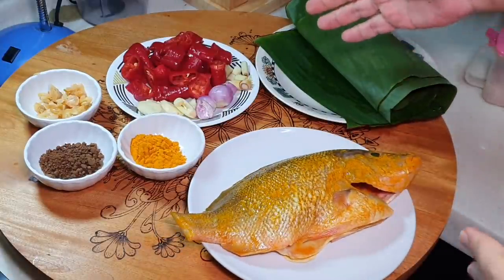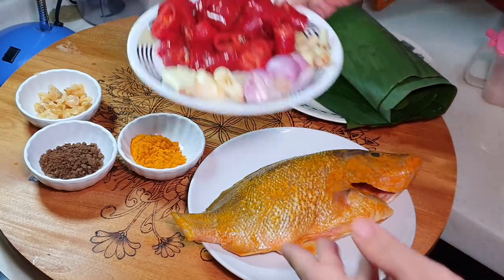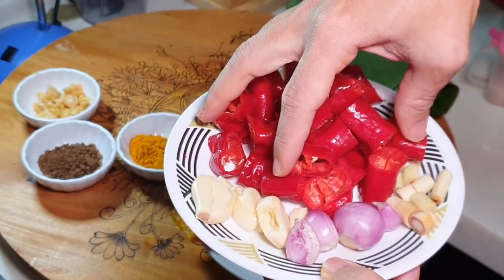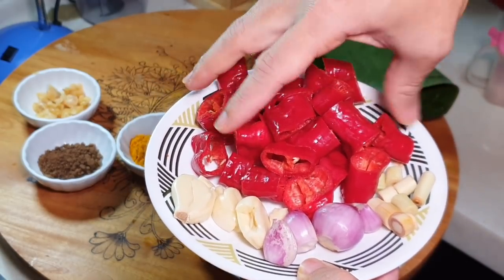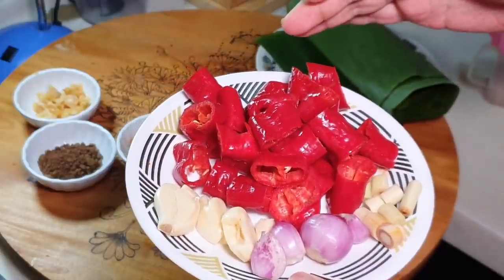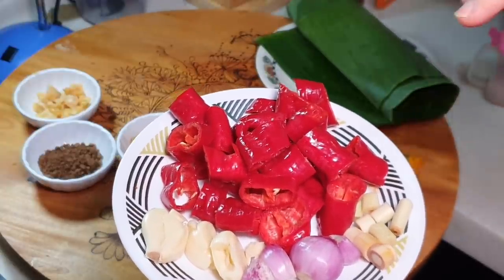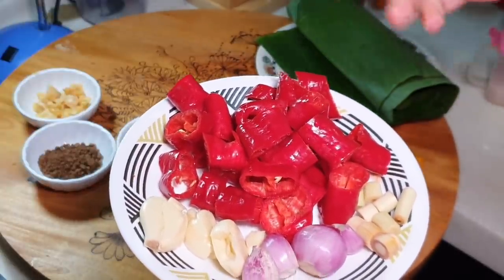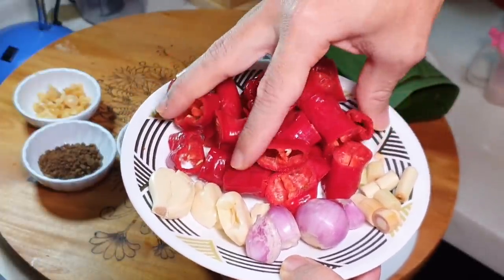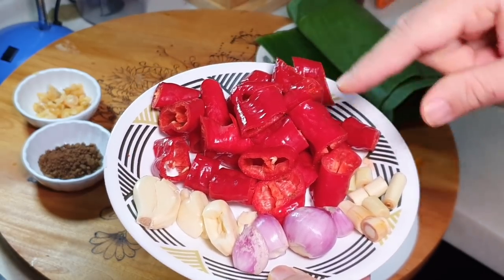For the sambal, we need a few pieces of big chili — approximately one bowl of red chili. The chili I'm using is the screwed pepper; it is super huge but not spicy at all, just nice for my family. If your family likes to eat spicy, of course you can mix in chili padi.